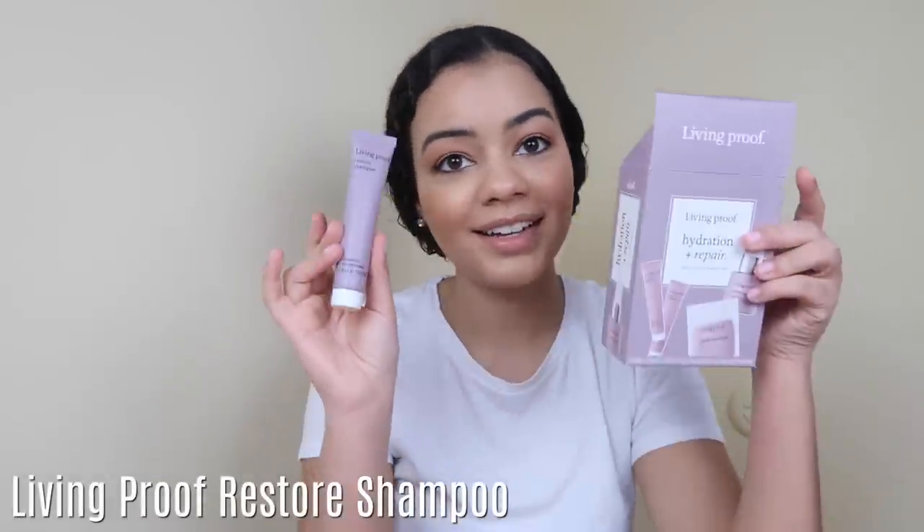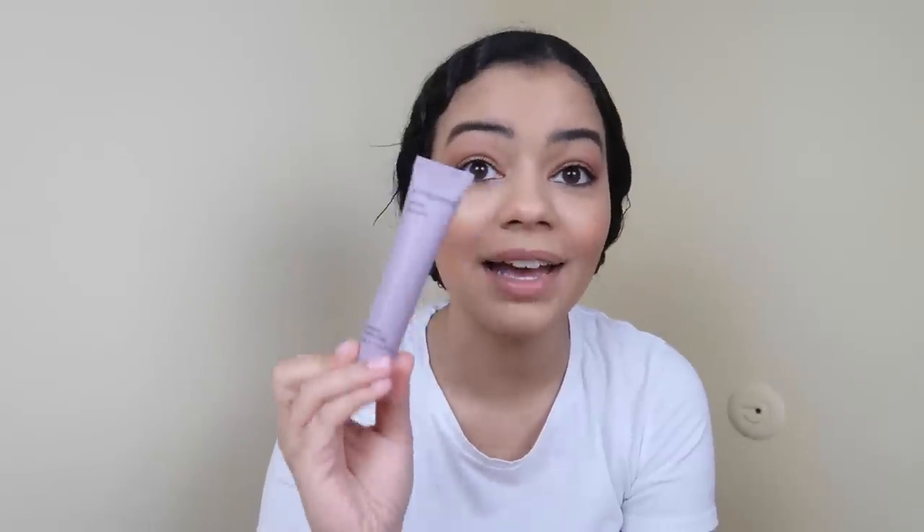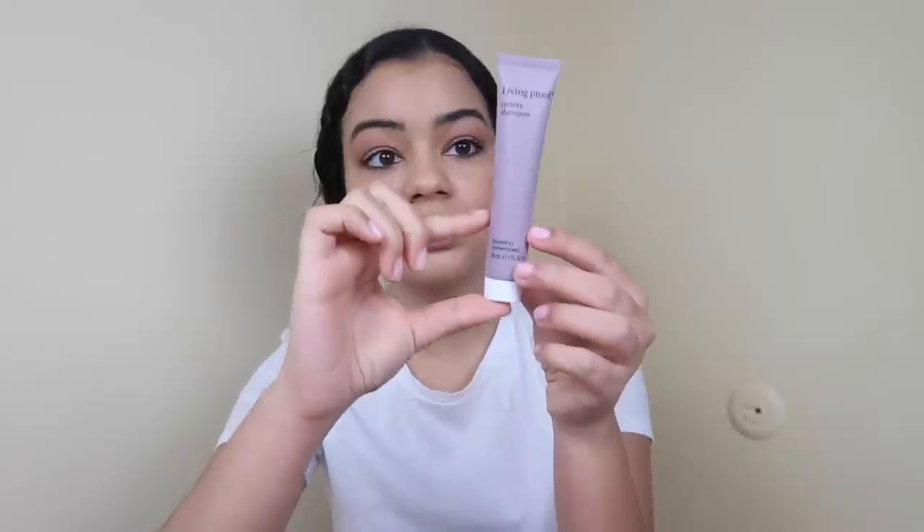The kit includes a shampoo, conditioner, hair mask, and a restore perfecting spray. I already washed my hair with the shampoo — it smells so good. It looks very tiny but a little bit goes a very long way. I only used about this much and I can still use it two more times. The conditioner is also great; a little bit goes a long way even though I have a lot of hair, and it leaves your hair super smooth.